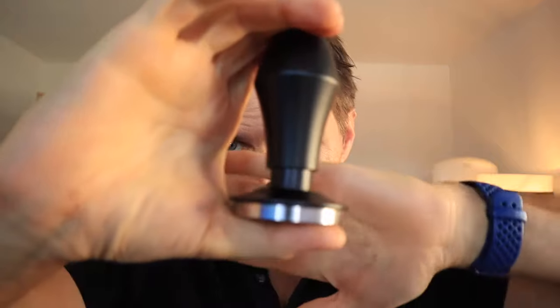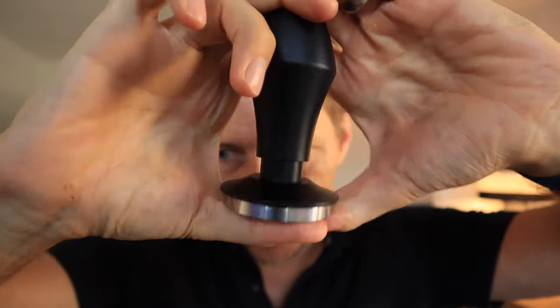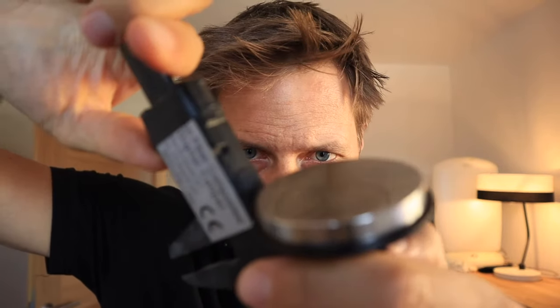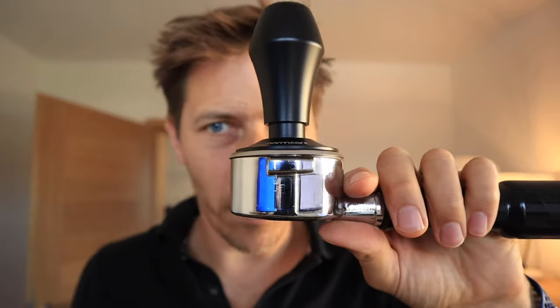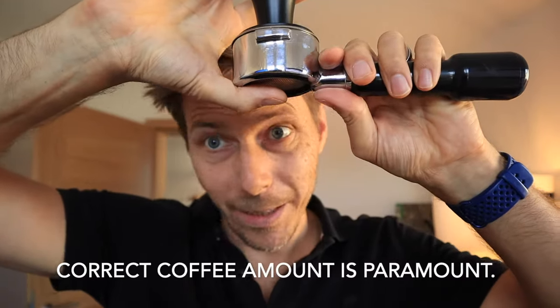There's only one caveat about this tamper: it's only got a certain amount of depth that it can squeeze down to — looks like around 10 millimeters of plunging depth. I have a La Spaziale and these baskets are super deep because they're not very wide at 53 millimeters. They have to make them pretty deep, which means you have to fill the basket up to a certain level for this tamper to work. With a standard tamper you can fit it all the way down as far as you want. With the Normcore you need to make sure you have enough coffee in there — but you should anyway.